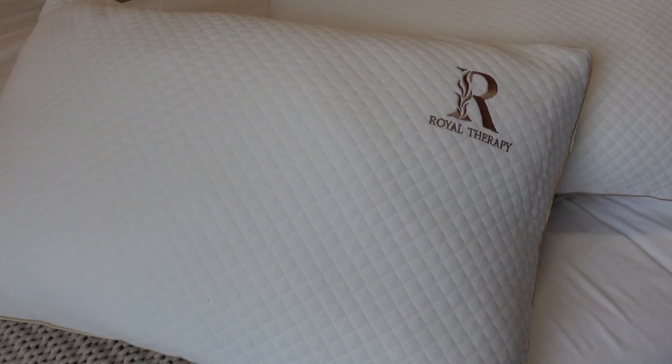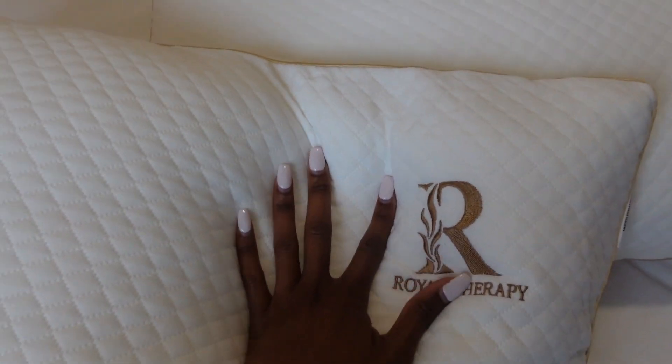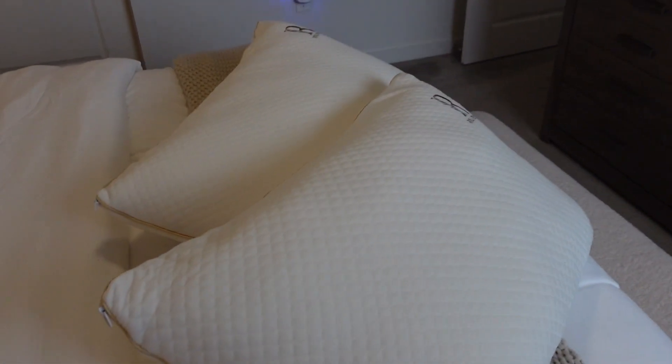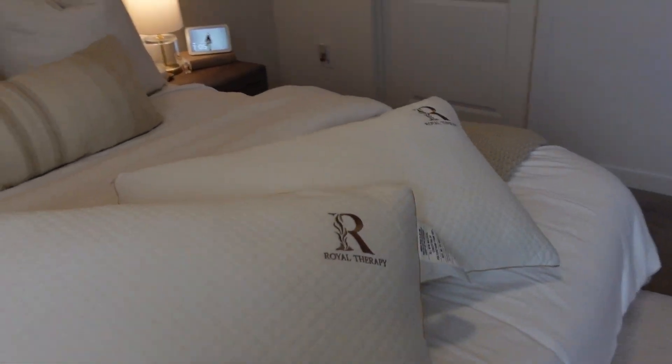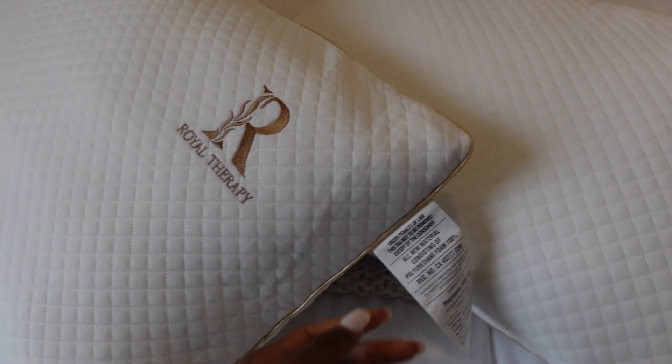Here's the final product of the pillows — I am absolutely in love with them. They are just so gorgeous. I love the gold detail around them; it's probably my favorite part. They match my decor so well and just look elegant and luxurious. They are available on Amazon and also their website, so I'll link all that down below.